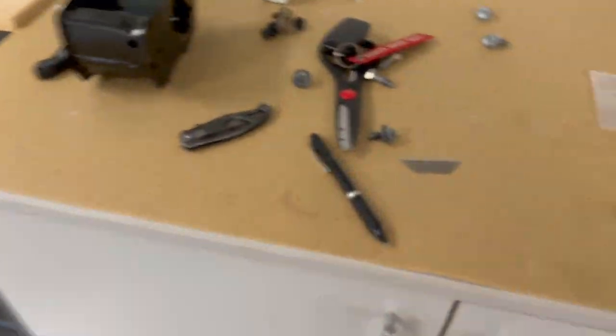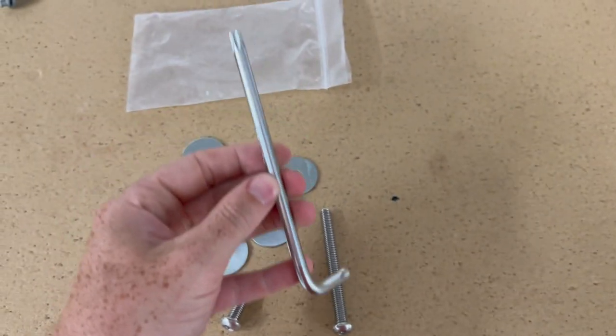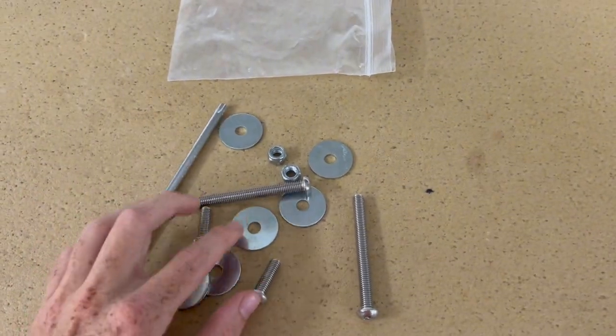And it also comes with this hardware here. So it comes with some bolts to install it — nice little star head. Comes with the Allen key too, some washers, some nuts to install it into the Tundra.